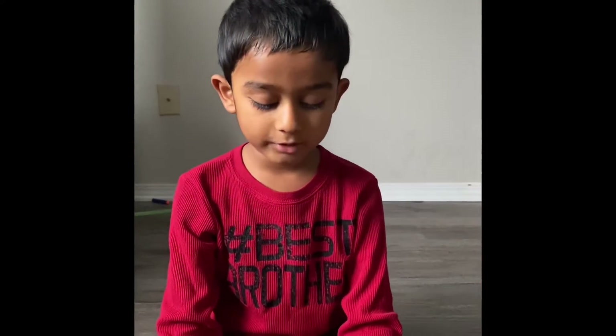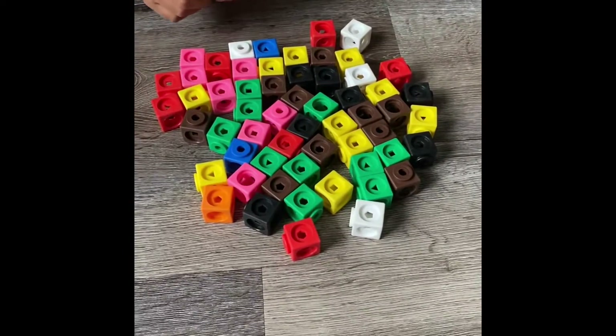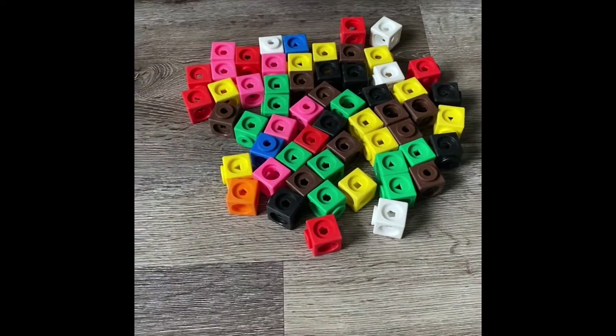So here I have math cubes. You could use any blocks that connect together. Okay?